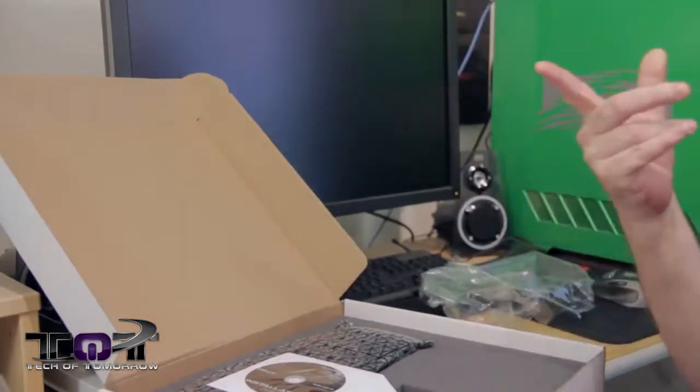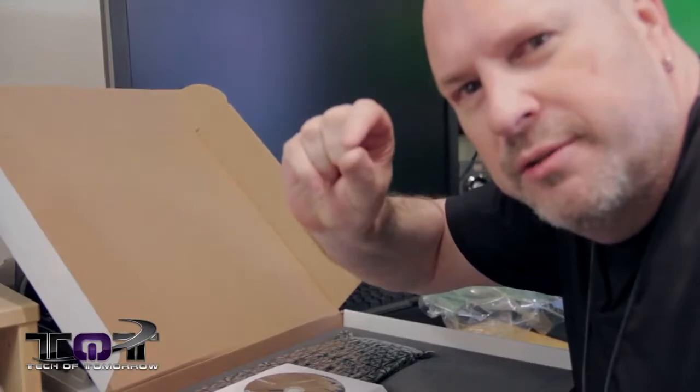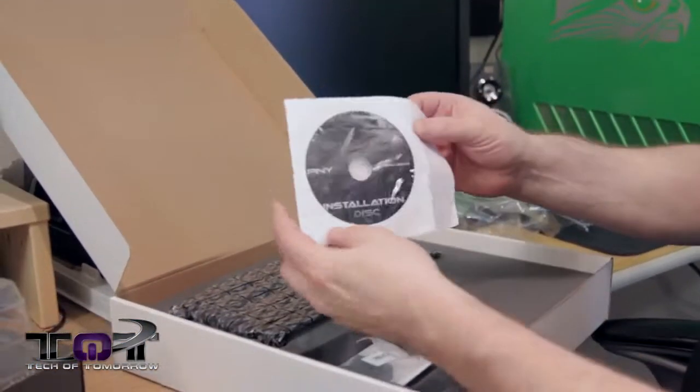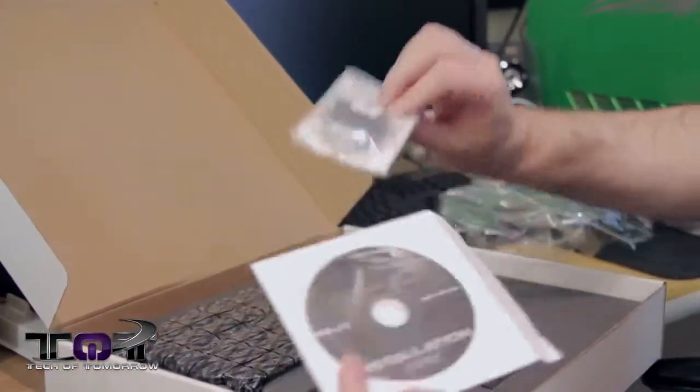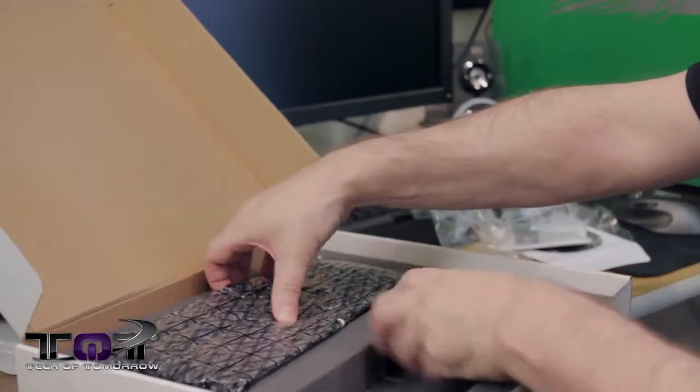Here it goes flying at the cameraman! Missed him by that much — he ducked. Cheater! So anyways, inside: installation disc, the adapter, and that's it — that's everything along with the card.